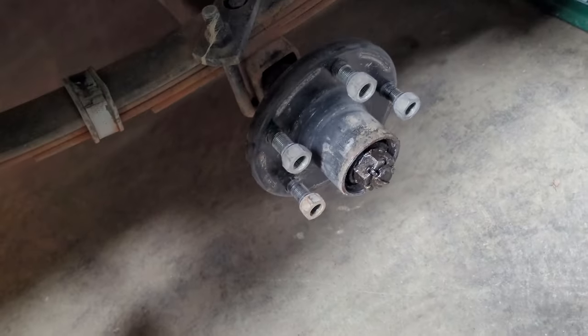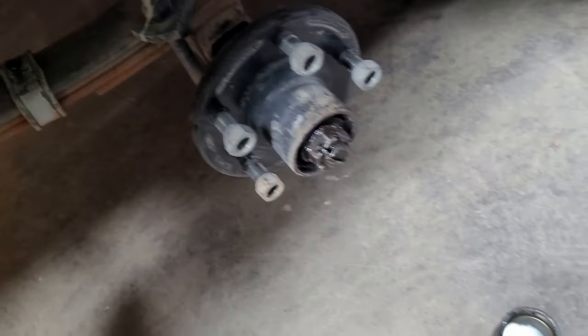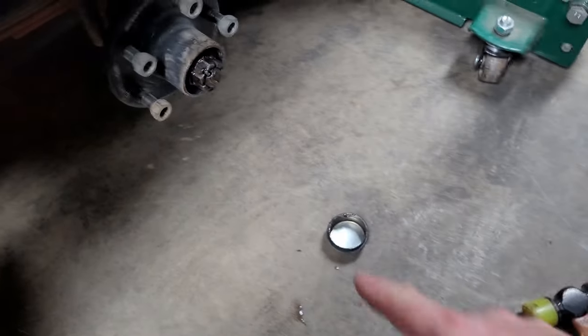And then you see that there's water in your boat trailer hubs, and then you become unhappy. But that's how you remove the cap easily without damaging it.